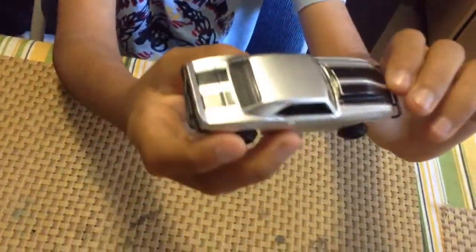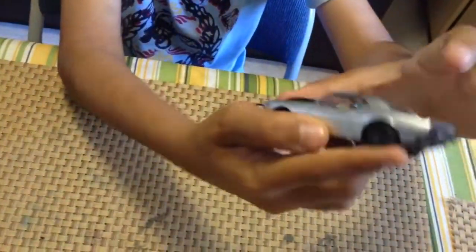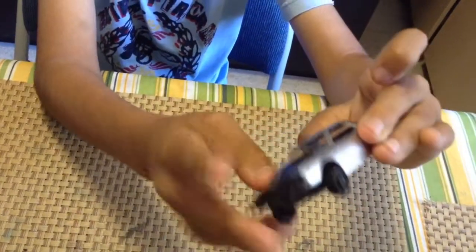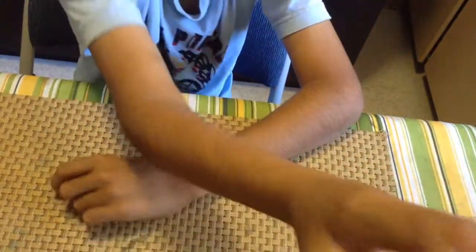Next we have Fast and Furious 7 — Roman's car. It's a Chevy Camaro. It has two bumpers, one at the front and one at the back. And black stripes at the front and back.